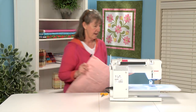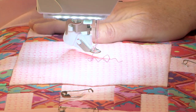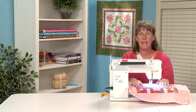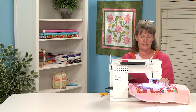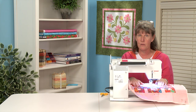I have my Bernina 550 all set up with the BSR. The BSR was invented by Bernina about 10 years ago and it's a really great way to machine quilt. It regulates your stitches while you're quilting so you don't have to spend a lot of time trying to coordinate your hands and your feet to keep your stitch the same length. It's been a real revolution to the quilting industry and I really like quilting with it.